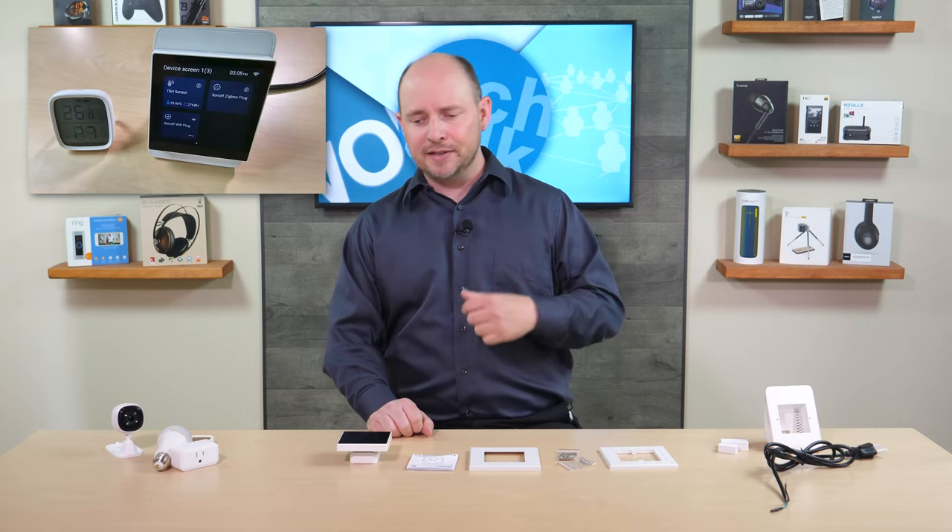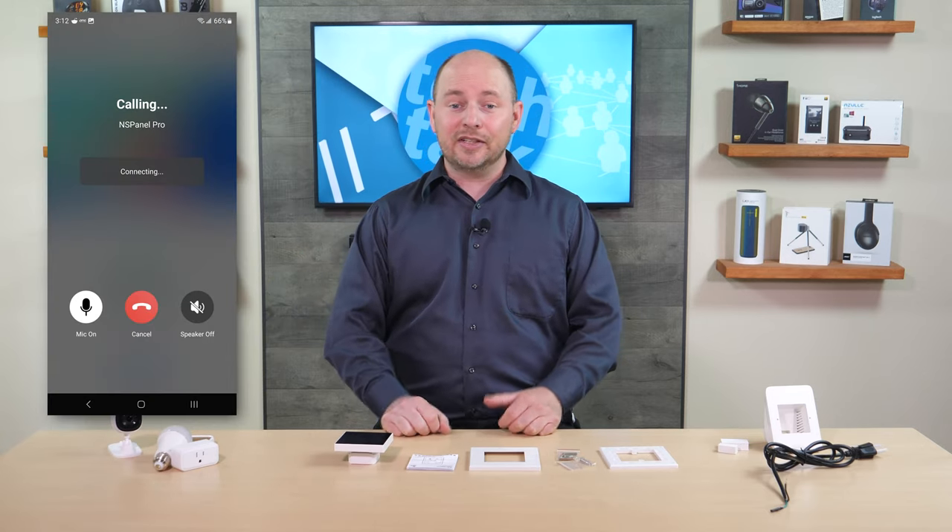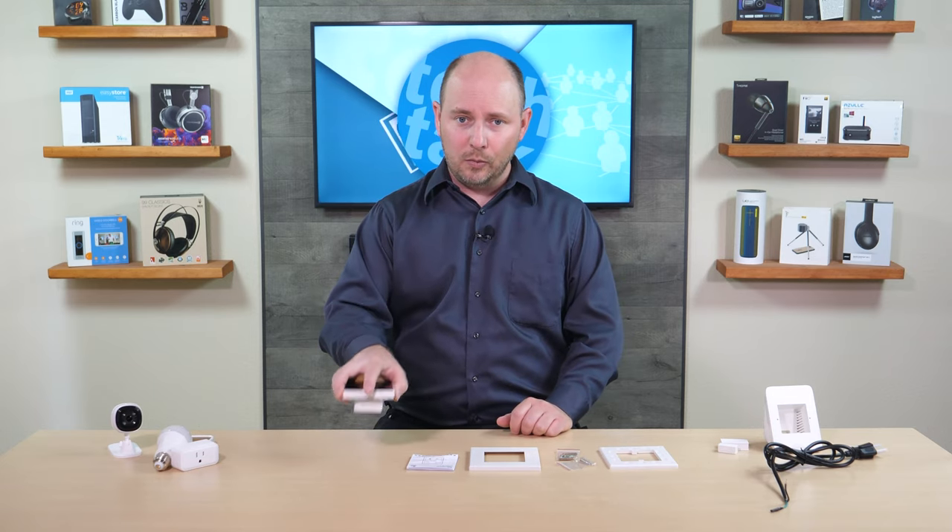From the color touchscreen display you can control everything. You have device control for turning things on and off or changing settings, scene control, energy monitoring, and access to your cameras — you can view live camera feeds right on the screen. It also features two-way communication, so if you have multiple panels or want to check in from work or while traveling, you can use two-way audio between the panel and the app, all within a 3.95-inch color touchscreen display.